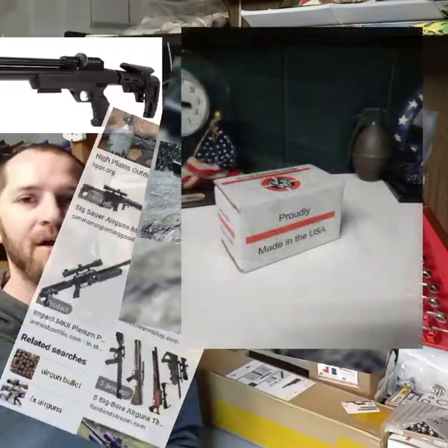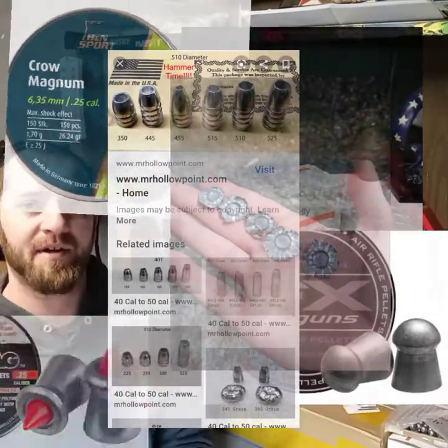Hello everybody, my name is Steven and you are watching Fowl Airgun Channel. We are going to take a quick look at some optics. We talk about airguns, pellets, slugs, and airgunning all the time. One thing that I have not touched base on a lot is optics.